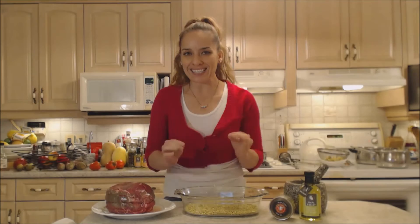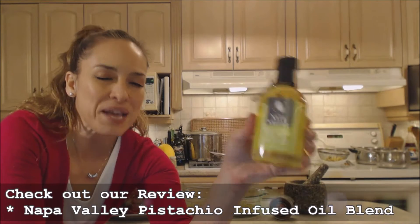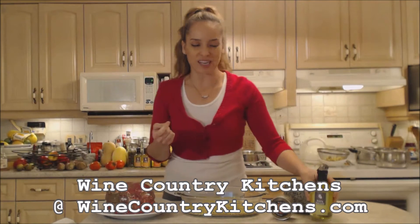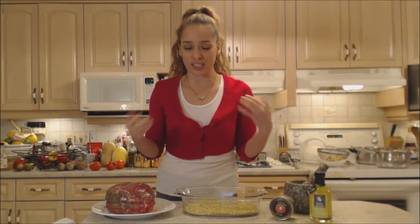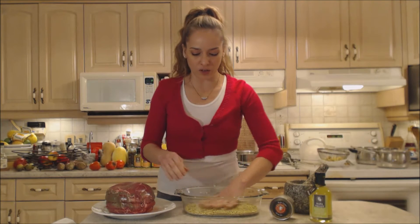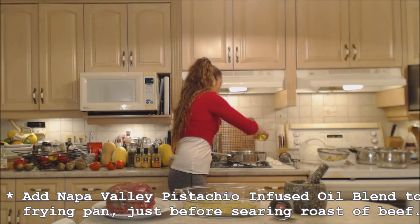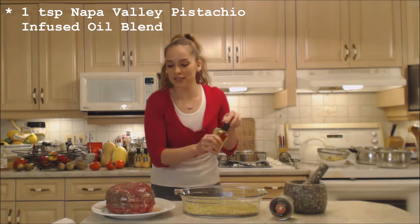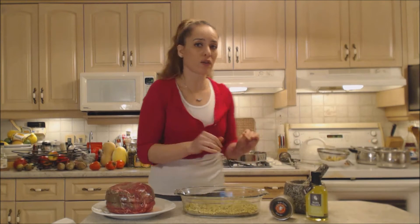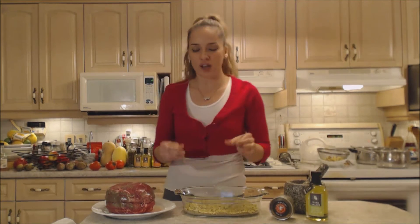I'm also going to use a fantastic new ingredient from Wine Country Kitchens — this is their Napa Valley Pistachio Infused Oil Blend. What an amazing concentrated flavor of pistachio. Very versatile: you can use it to cook with, to bake with, you can use it as a finishing oil, you can use it in your salad dressings. I don't cook with mine so much because it tends to break down that pistachio flavor a little bit. However, I am going to put just a little bit of this in my pan with my olive oil — about a teaspoon — and we're just going to mix that in.